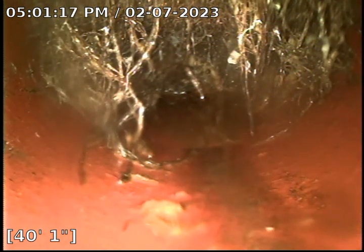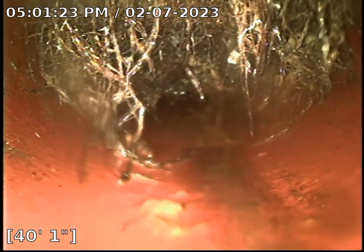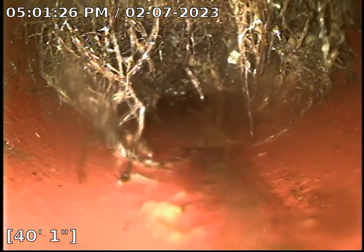Hi there, this is Mel with Plumbing News performing a sewer inspection at the property located at 2107 Castle Heights Avenue, Los Angeles, California. Here we are — we scoped a sewer mainline through a sewer mainline clean-out located in the front yard.